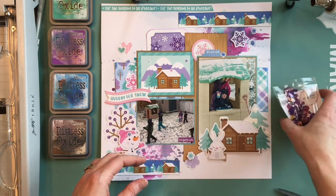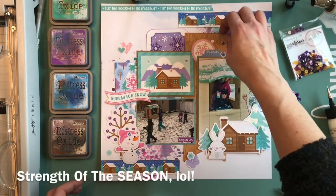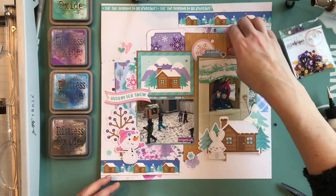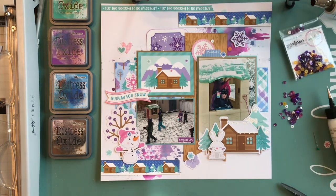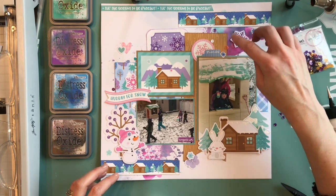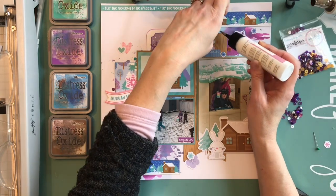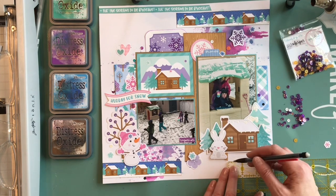I'm adding stickers right on the journaling card — that's from one of the 12x12 pieces you can cut into three-by-fours. I thought these new sequins from the Wild Whisper sequin collection had colors that went really lovely with this Doodlebug collection. I usually lay out my sequins first, and once they're in a spot where I feel they work, I use the Art Institute Glitter Glue — just a little dot — to glue them down. I do that all around the page for little pops of color.